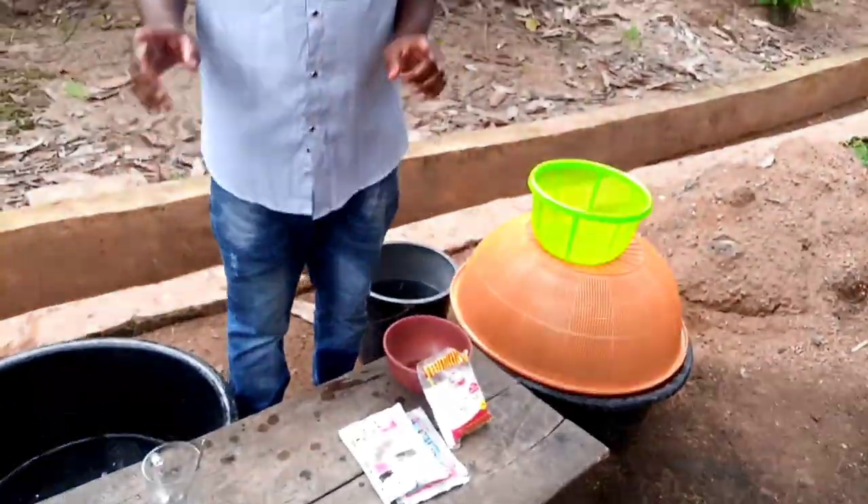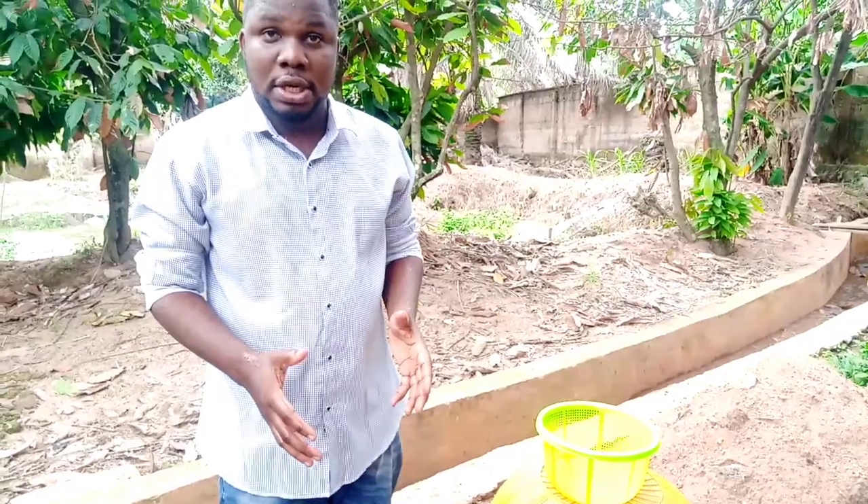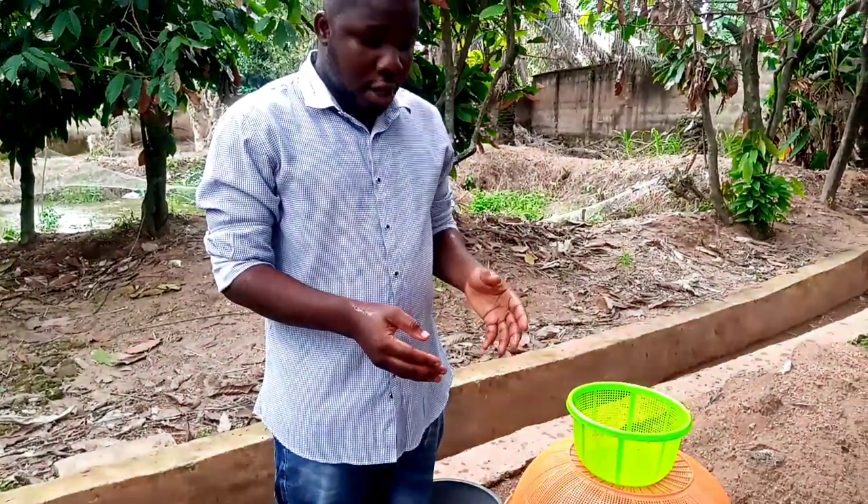One thing you should note is this: salt is what we use in killing fish, and salt is also what we use in treating fish. If you want to kill your fish without using your knife, just put maximum or enough salt and put the fish there. Once the fish swallows the salt, it's going to die in the next two minutes.